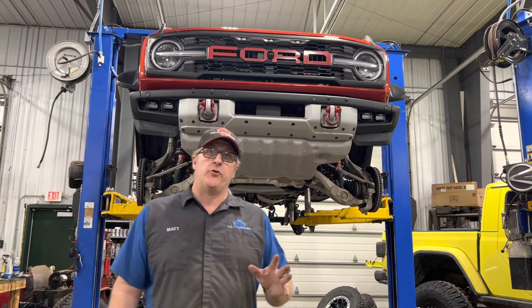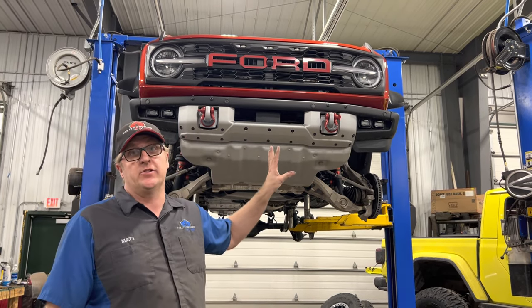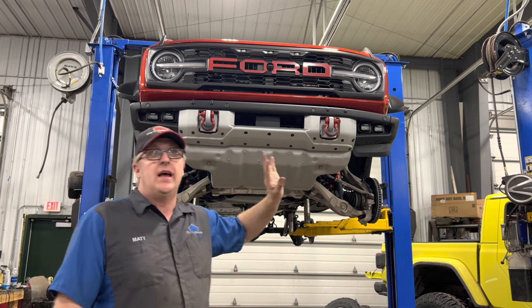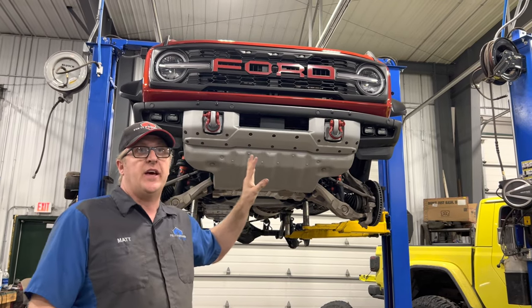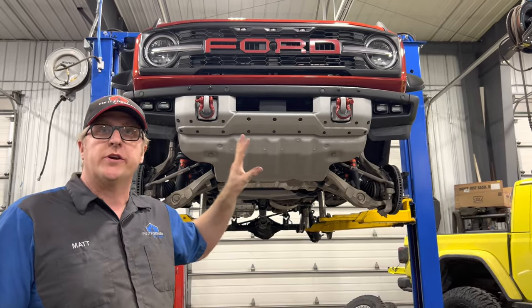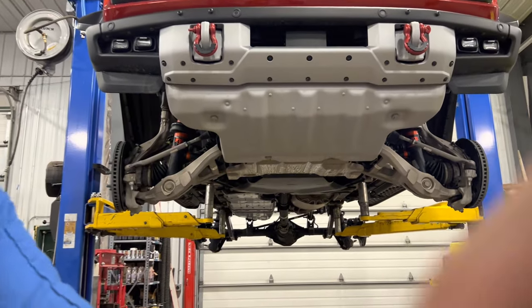Hey everyone, this is Matt from 4x4 Ranch and we're here with our Bronco Raptor again. Today we're going to do an under-chassis look, and this is exciting. I haven't seen this before — this is the first time we've had ours in the air. There's a lot of chassis and suspension differences I haven't seen anyone else talking about, so we're going to do a walk-through under the vehicle. You guys can point out things in the comments too.